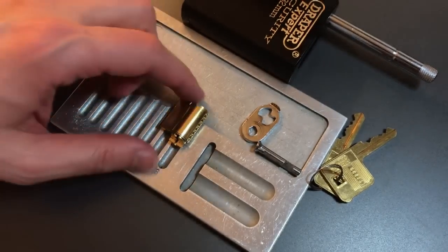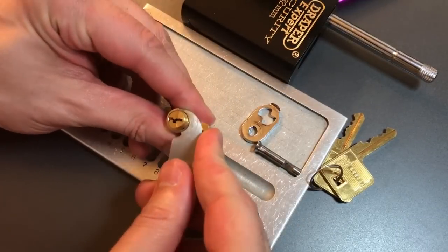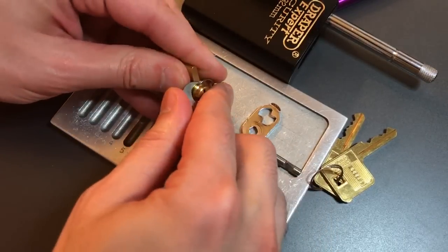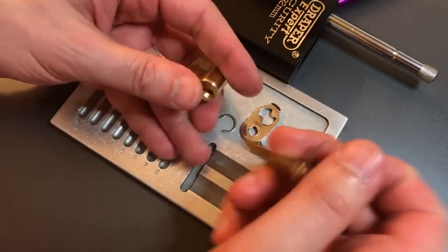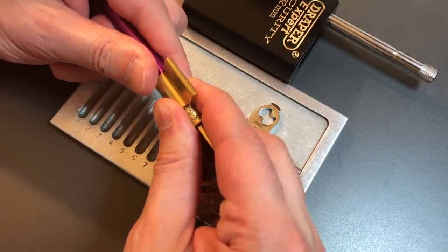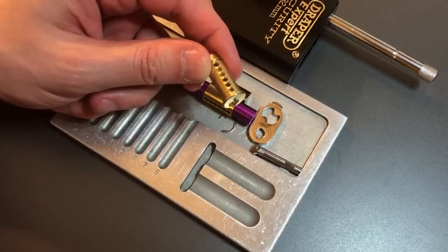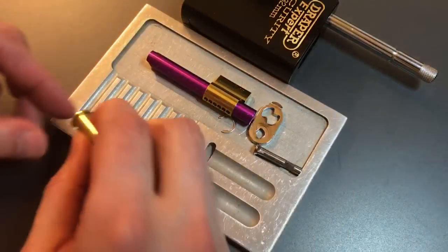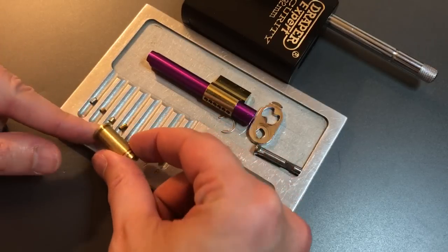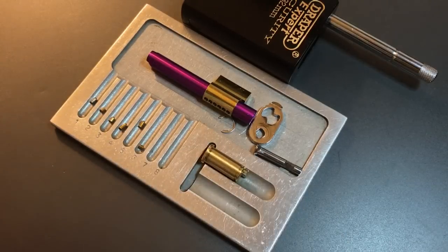Let's see what it takes to get into this core. It looks like we have a little C-clip on it — got that off. Now we just need the key and a follower. We can see it's a six-pin core. It looks like we've got some counter milling, and I think I saw an anti-drill pin in slot one. Let's dump these out: we have a serrated anti-drill pin in one, standard brass in two, standard brass in three, serrated brass in four, serrated brass in five, and standard in six.